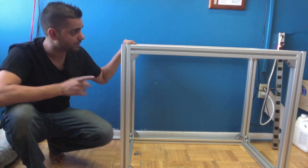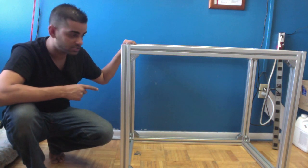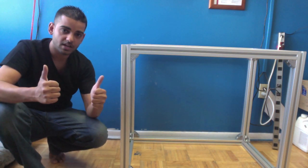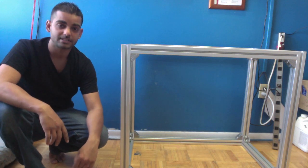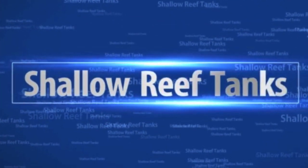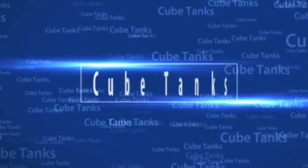This tank is 36 by 22 by 20 high. The stand is sitting at 36 by 22 and by 30 high. Thank you for watching Primo Reef Acrylics. Thumbs up if you like this and spread the word on aluminum T-slot stands made by Primo Reef Acrylics. Thank you and have a great day, guys. Primo Reef Acrylics.